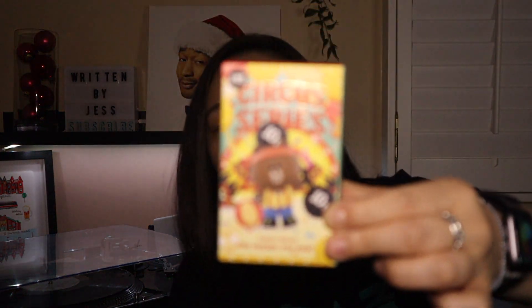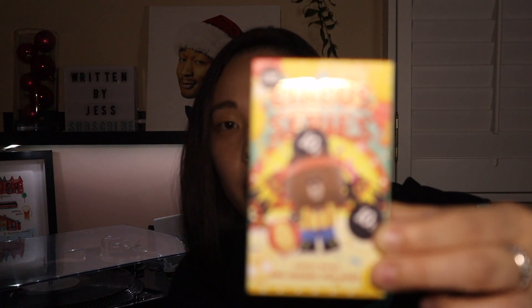Let's do the Circus Series one first, just because I am more interested in the streetwear one. My camera isn't focusing, so I'll do some B-roll instead. There's a little tab here that you want to take off, and let's see what's inside.